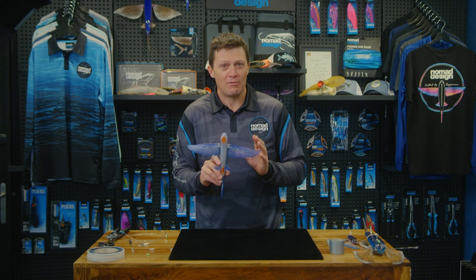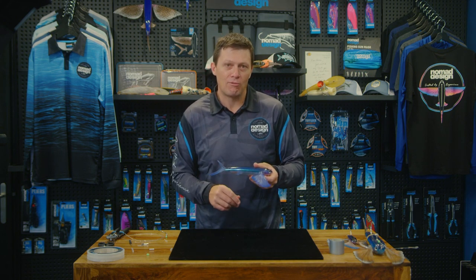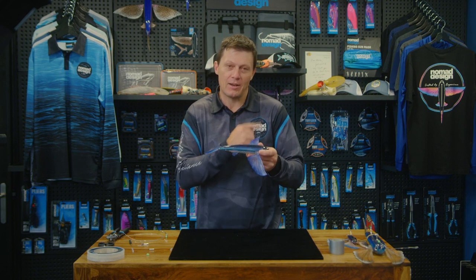There are two ways that we've found extremely effective to rig it. One has the tail on and the other one has the tail off. The first one I'm going to show you is to take the tail off and show you how to rig it through the body.